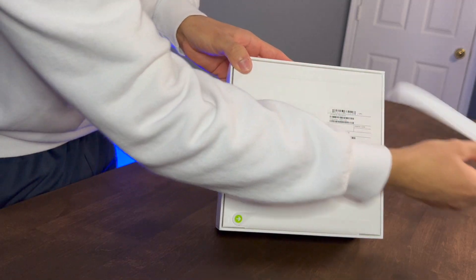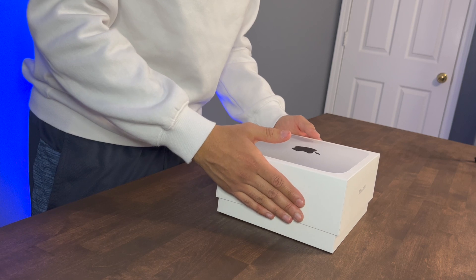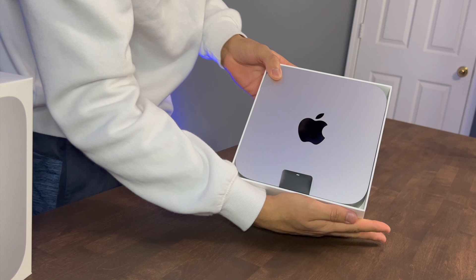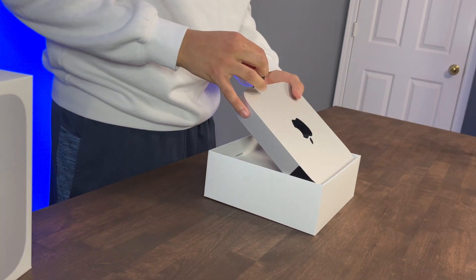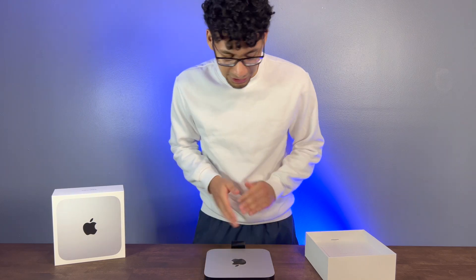I'm just going to turn it on. All right, we're about to open it slowly. Look at that. Beautiful. This looks exactly like that Mac Mini with the M1 chip. This just has the M2 Pro chip inside of it.